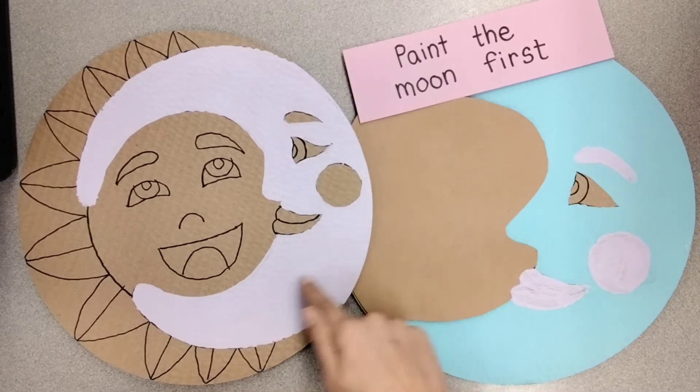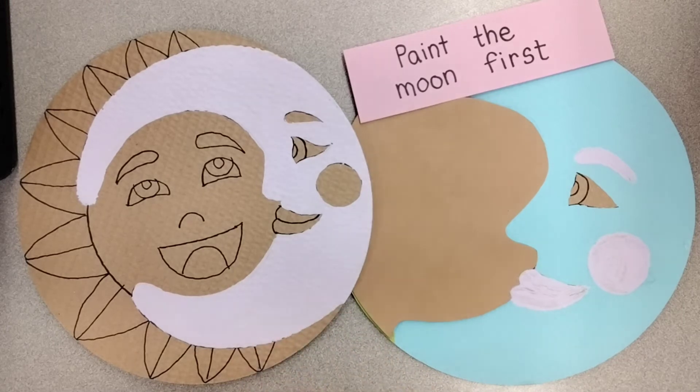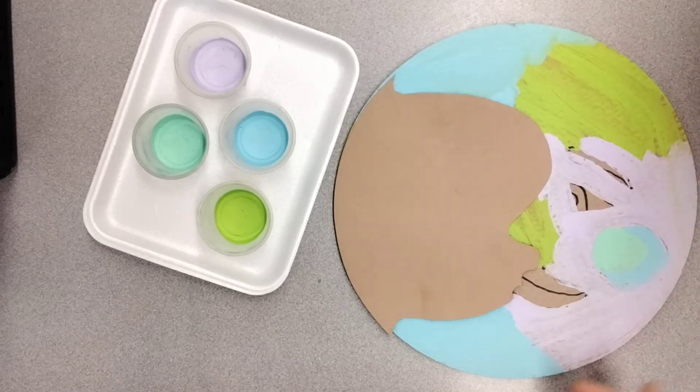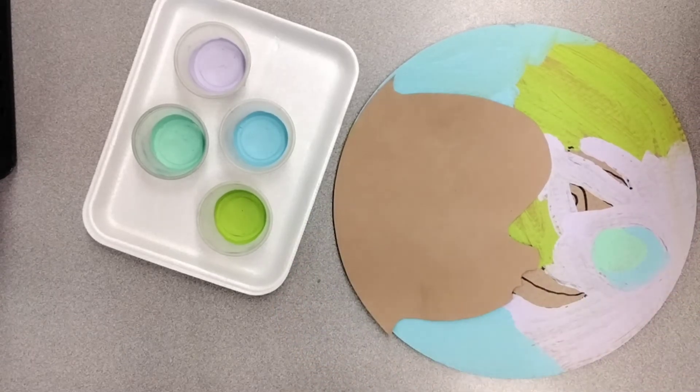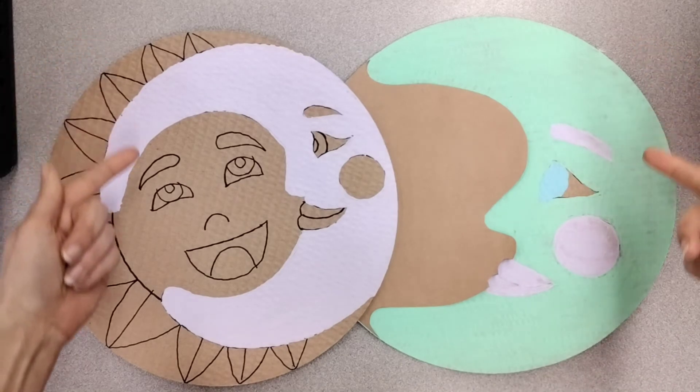And if you see cardboard showing through, you might need a second coat of paint. Please don't use more than one color — it will look too messy. Just pick one color and stick with it. Do that now and then stop.